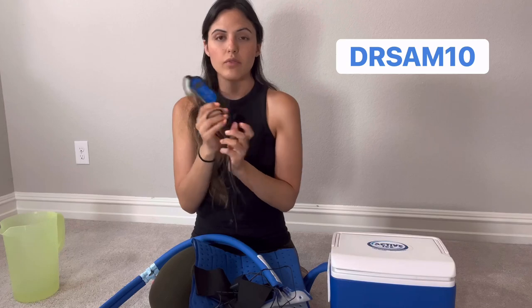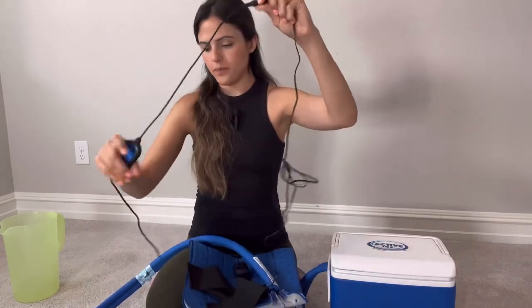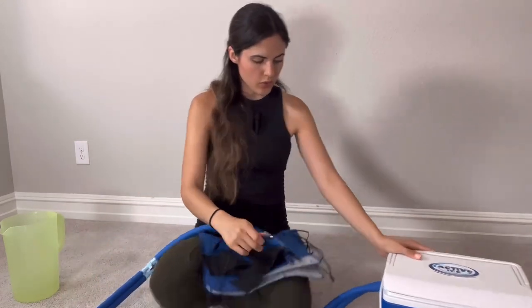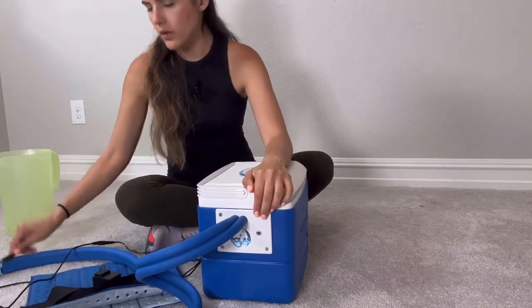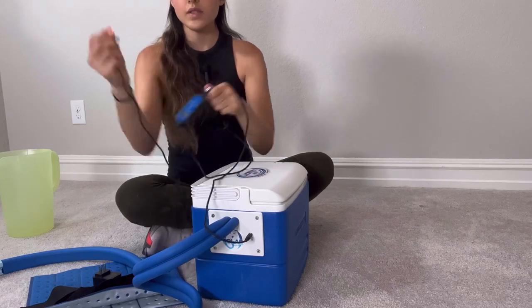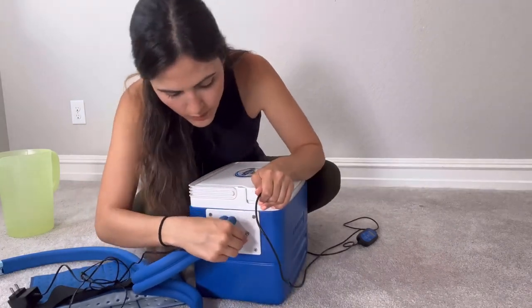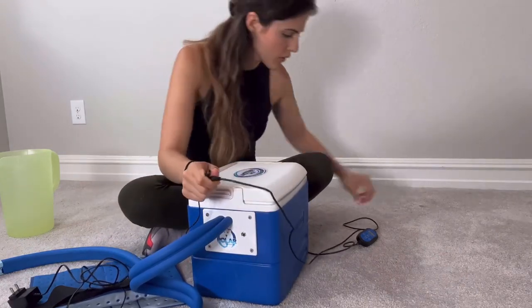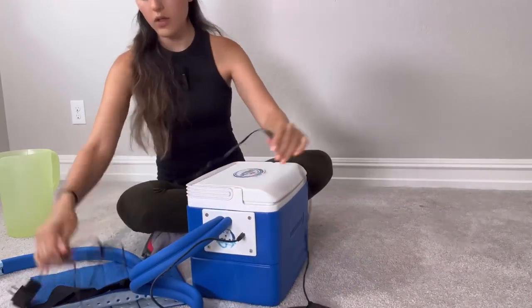I have a code for you guys to get 10% off anything on the website — you are going to use the code DrSam10. So we're going to use the timer. You connect the timer with the actual plug-in, then this plug-in goes into the side of the cooler where there is a little spot to plug in the cord. If you don't have the timer, you just use the standard cord that goes to the wall — super easy. We're going to demonstrate with the timer: connect here, plug this in, and then this goes into the wall. My device is now plugged in.